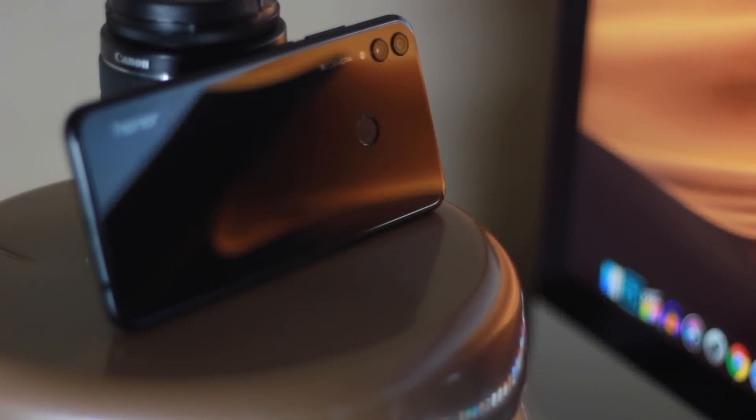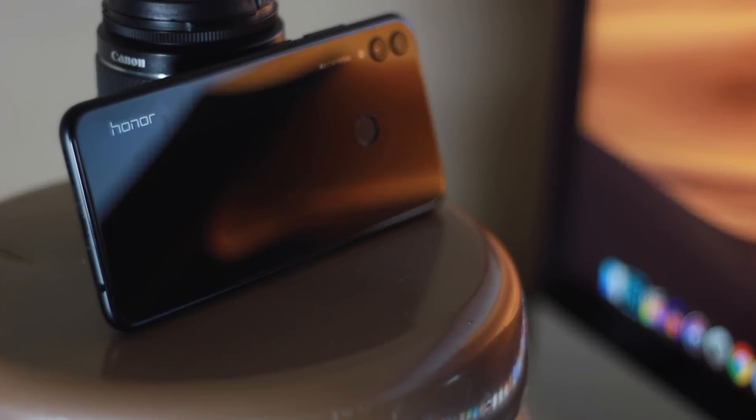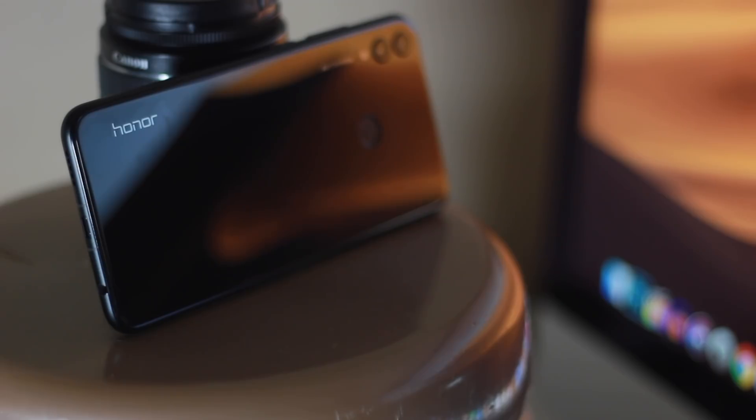Let's talk about the build first. The build is super premium. You won't have to compromise with a plastic back — Honor has used a superior glass material. It is very premium, though it is a fingerprint magnet.